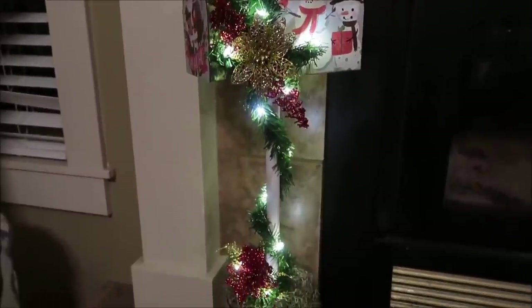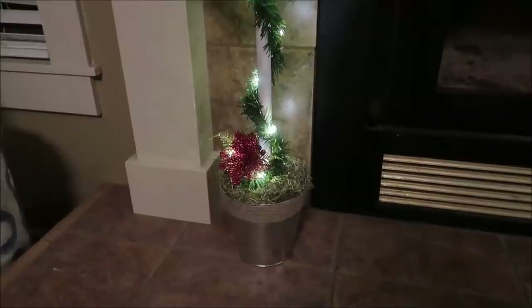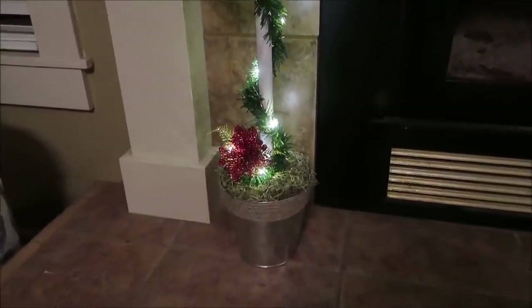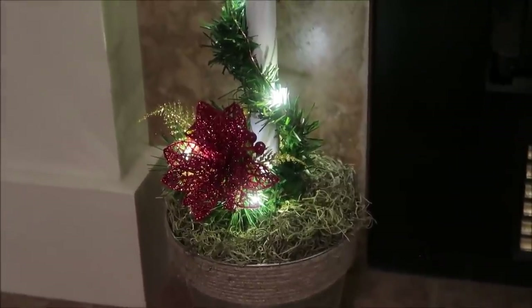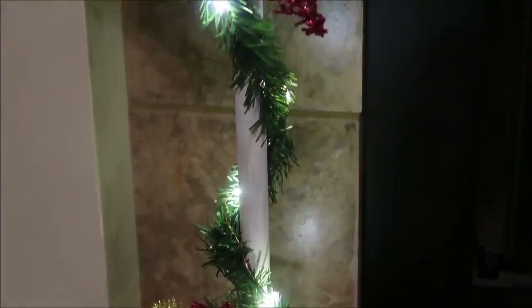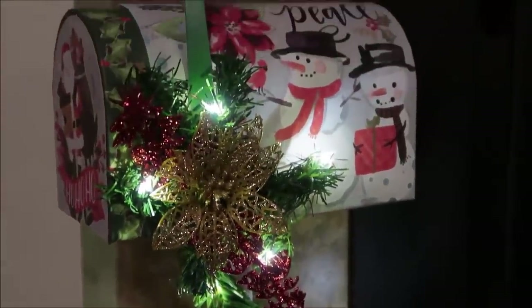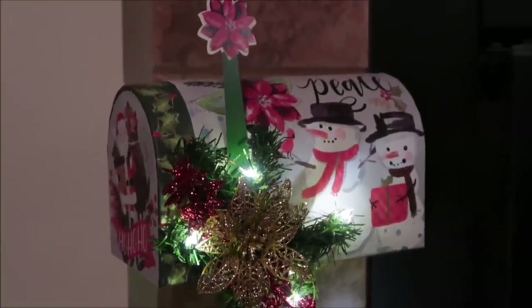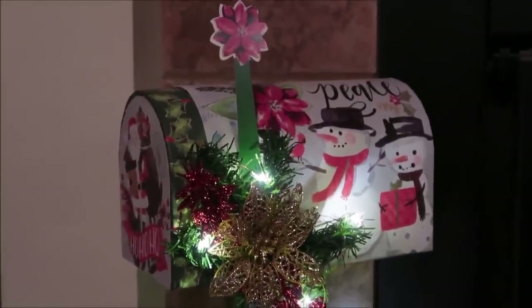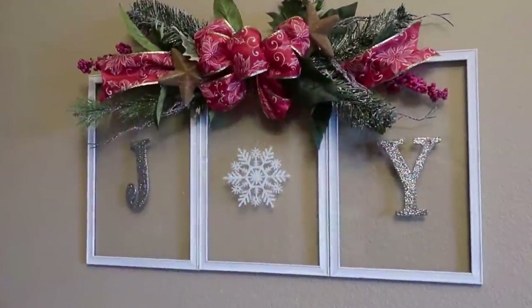I really love how this turned out — it's so fun, it just brightens up the room, it's very Christmassy, and what a great place for kids to put a letter to Santa. Honestly, I would have to say this is probably a tie for first place with the next project, which is this joy farmhouse window.